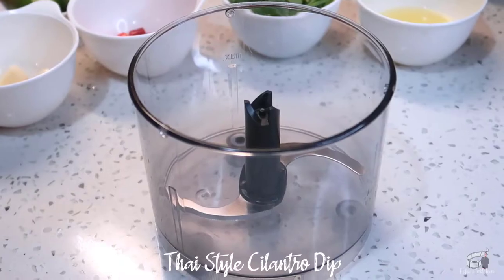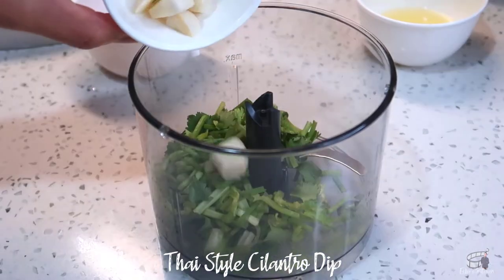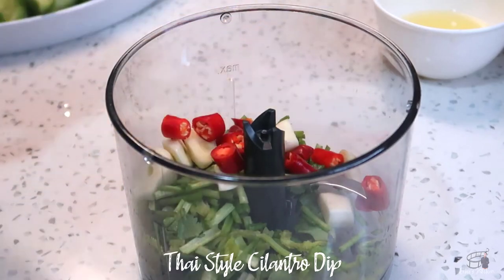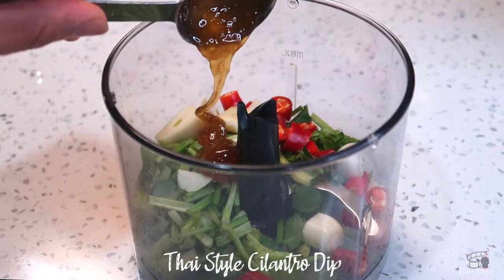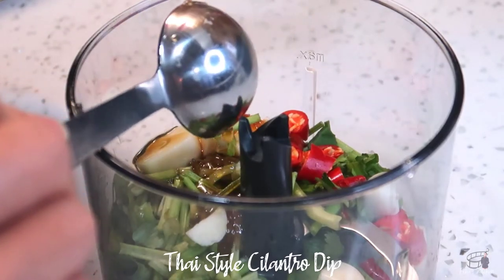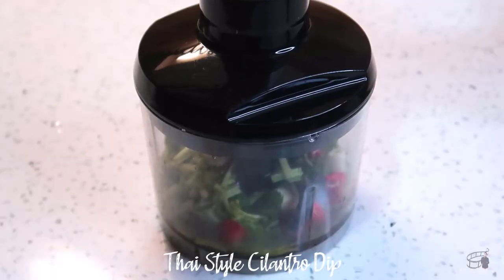In a blender or food processor, add 1 cup of chopped cilantro, 2 cloves of sliced garlic, 3 pieces of sliced chilies, 1 tablespoon of honey, and 1 and a half tablespoons of fish sauce. Then add 3 tablespoons of lime juice. Blend until smooth.